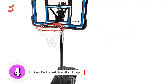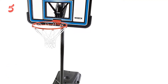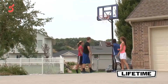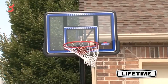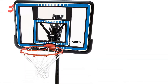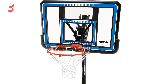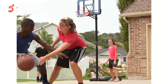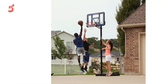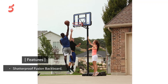Moving to number 4, the Lifetime Backboard Basketball Hoop. This portable basketball system features a 44-inch acrylic backboard that supports a standard rim and can be adjusted to various heights. The height adjustment mechanism does require a pole or broom in order to operate, so it isn't as easy to use as other systems, but it can still be completed by just one person. It also features a 3-piece pole system, which is 3 inches in diameter, giving players a relatively stable hoop to use for a quick pickup game in the driveway or street.